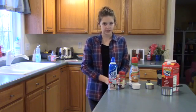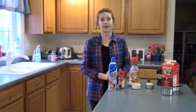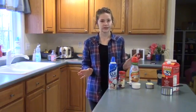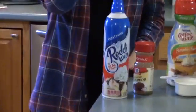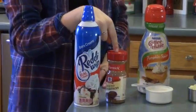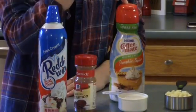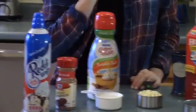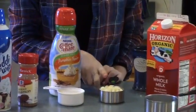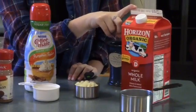The last treat we're going to be making is a pumpkin spice white chocolate hot chocolate. What you're going to need is some whipped cream — I got the extra creamy — some cinnamon to put on top, a half cup of pumpkin spice creamer (I'm using the Nestlé Coffee Mate), a half cup of white chocolate chips, and three cups of milk. I'm using whole milk.